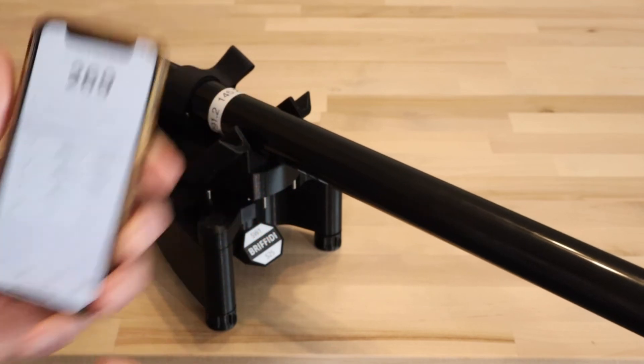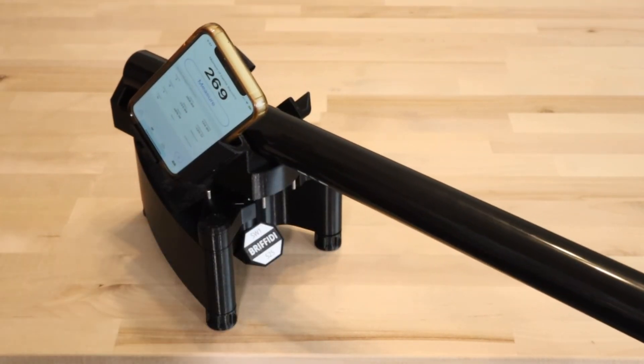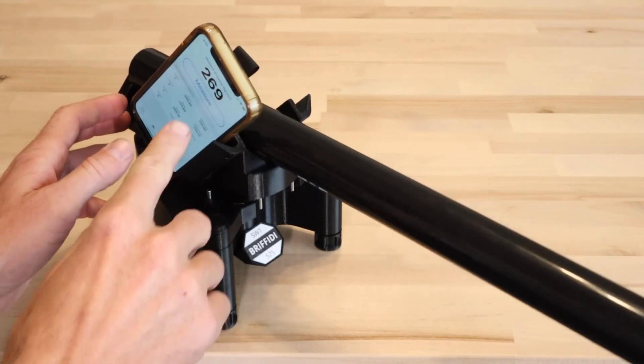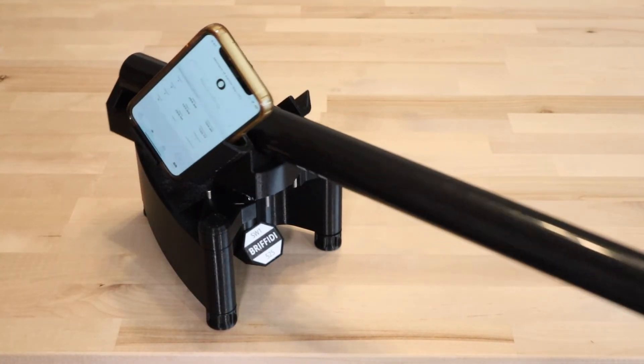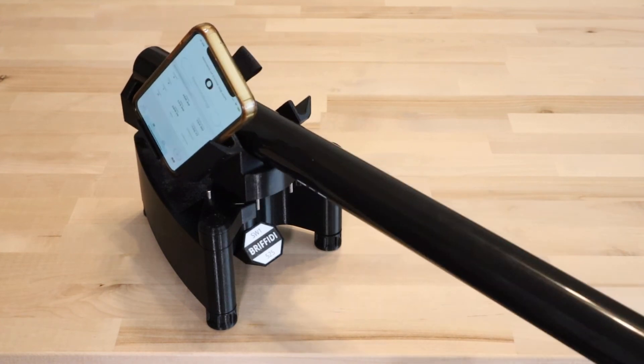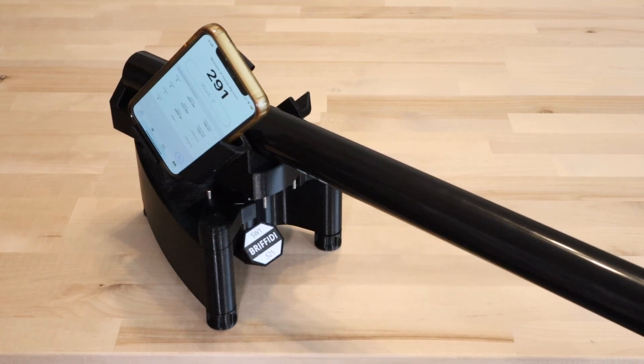You should now be able to measure the calibration rod and match the values printed on the label. It was measuring 269, but now measures 291, which matches.